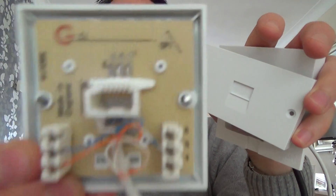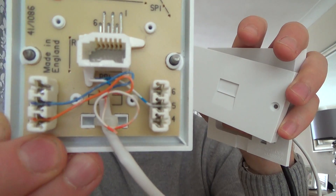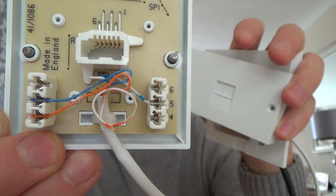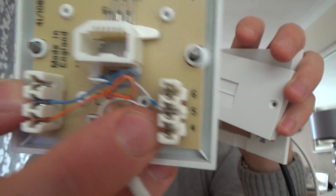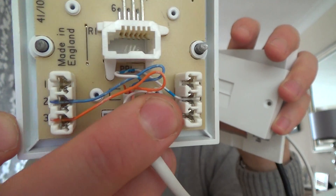In your other rooms, you will have an extension socket like so. And again, you use the same colors: blue to 2, orange to 3, white blue to 5. The sockets are numbered somewhere on the socket next to the terminals.